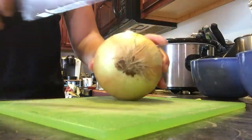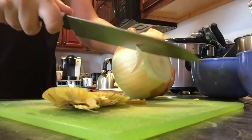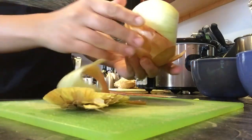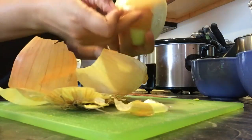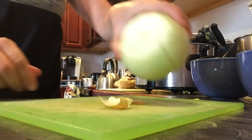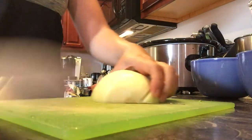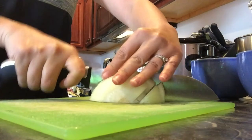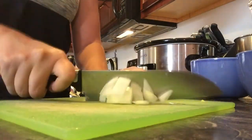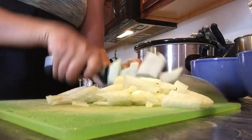You'll want to cut up about half an onion. To cut an onion, cut one side off, cut the other side off, and then cut it on both sides so it peels off easily — it's much easier to cut that way. Then cut it in half, slice it, and it's cut up.